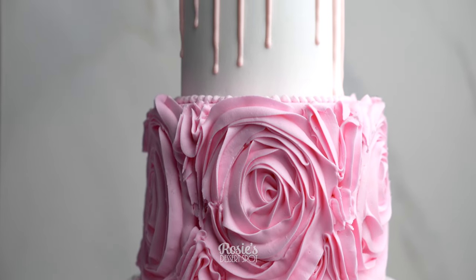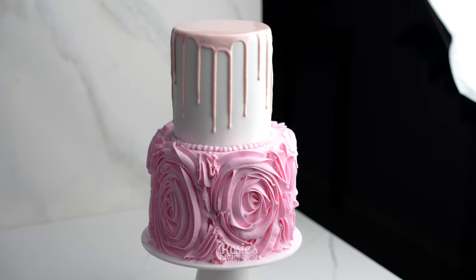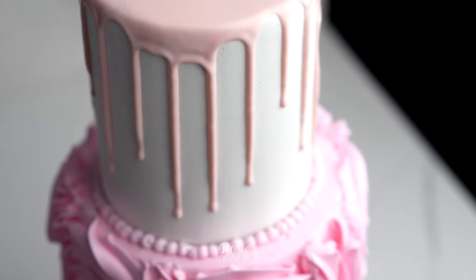And that is how you create this fun little rustic rosette design. If you recreate it I would love to see it — send me your photos, hashtag Rosie's Dessert Spot. Thank you guys again for watching and we'll see you in the next one.